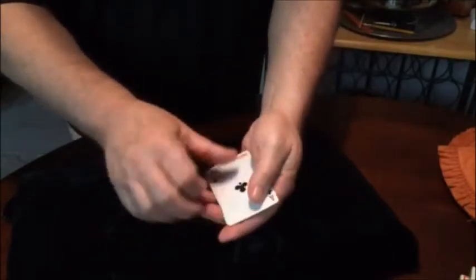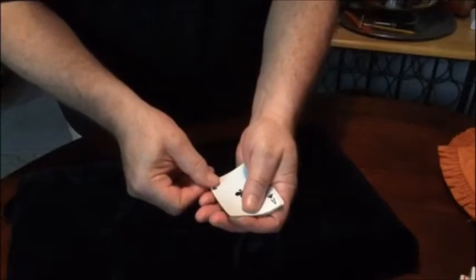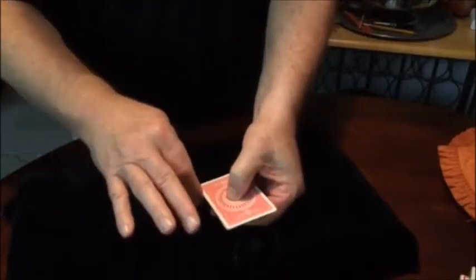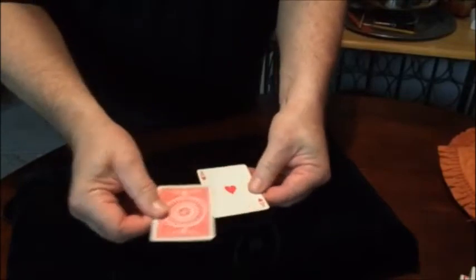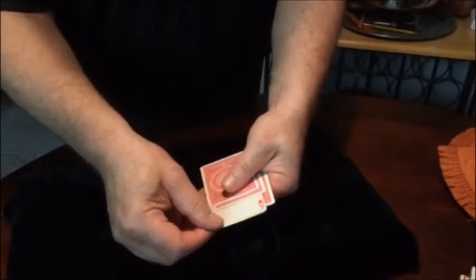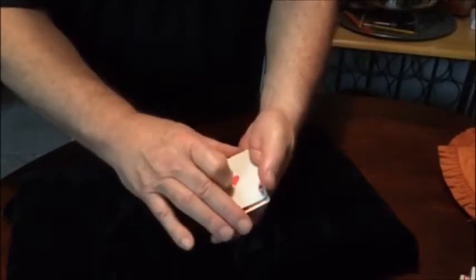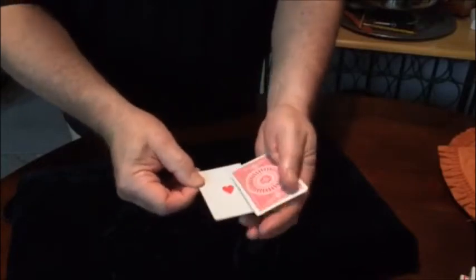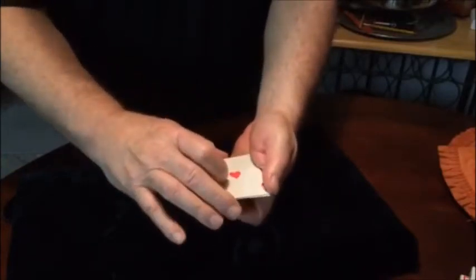This is the ace of clubs. If you see how that works, all you have to do is twist the cards and the ace comes up. Now to get the ace of spades to flip over, turn all the cards face up.